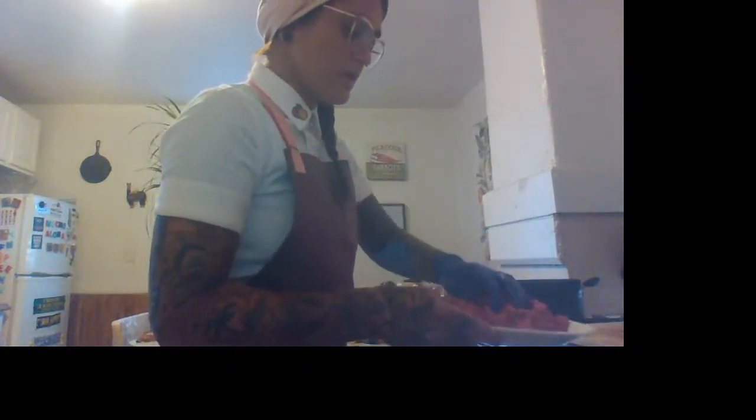This is about a pound of meat — I got two pounds, but it's just me right now. This is great for leftovers. You can freeze it, you can make sandwiches with it. I'm going to let that sit for a moment and change my gloves.